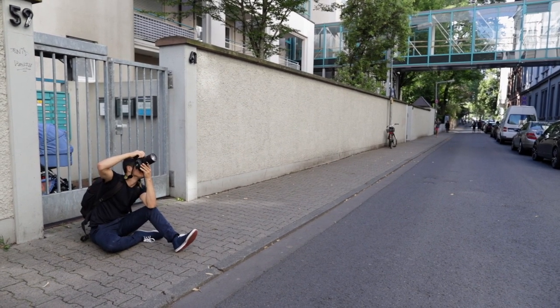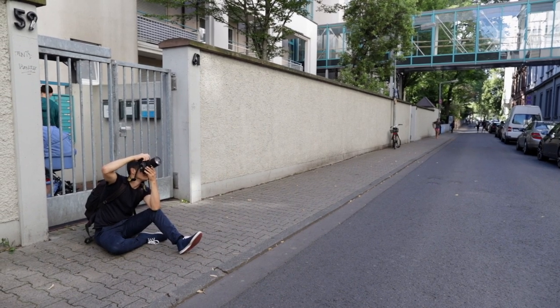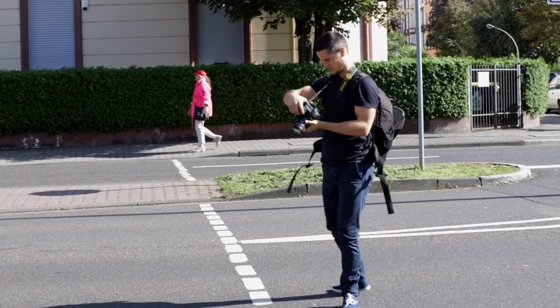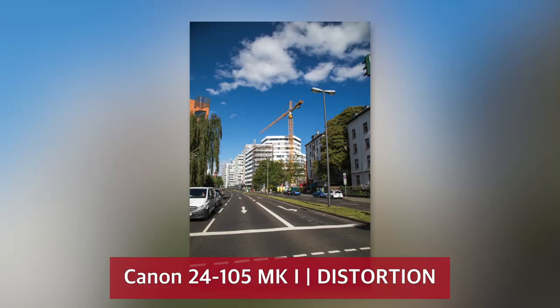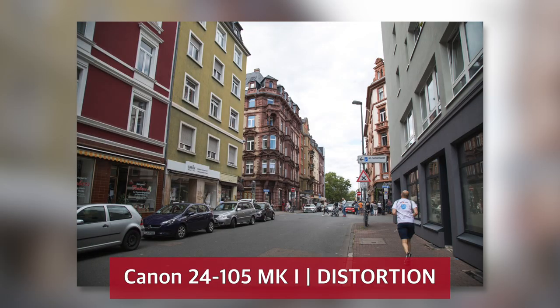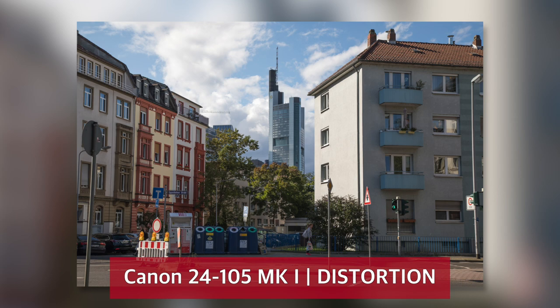For those looking for a great all-rounder for Canon's full-frame DSLRs, one of these lenses may be the right choice. The overall performance in terms of distortion is great on both lenses. Standing in front of the Empire State Building will give you the impression that the tower is falling into the background, but in general there is not too much difference in distortion around the edges between the two lenses.